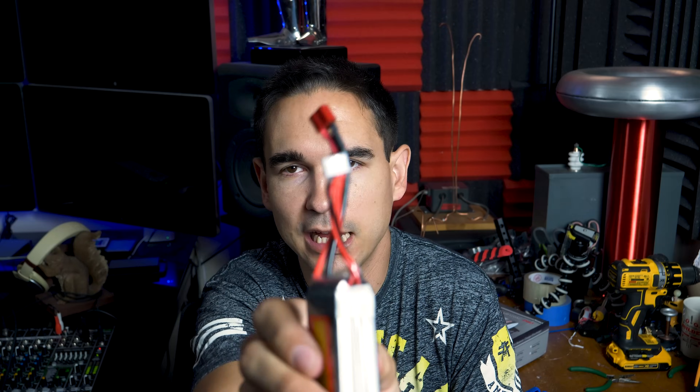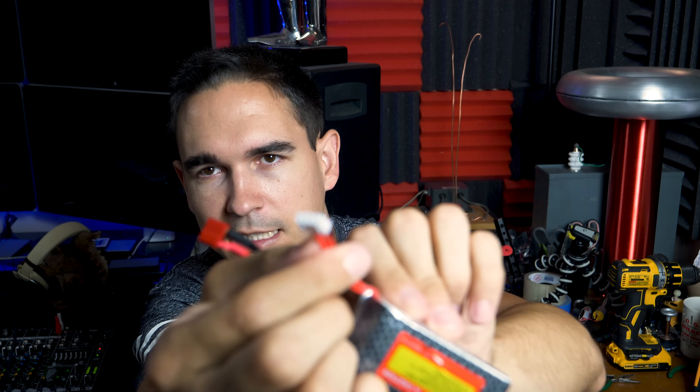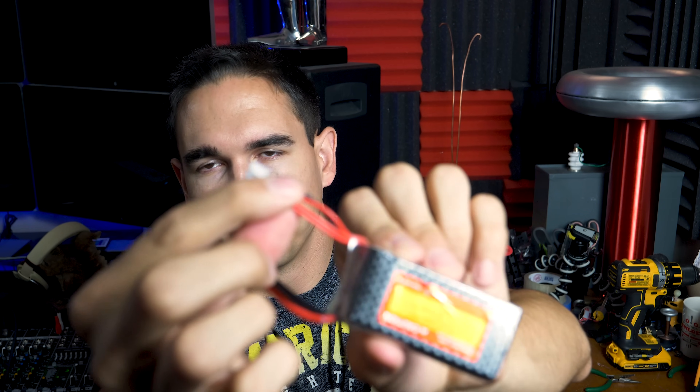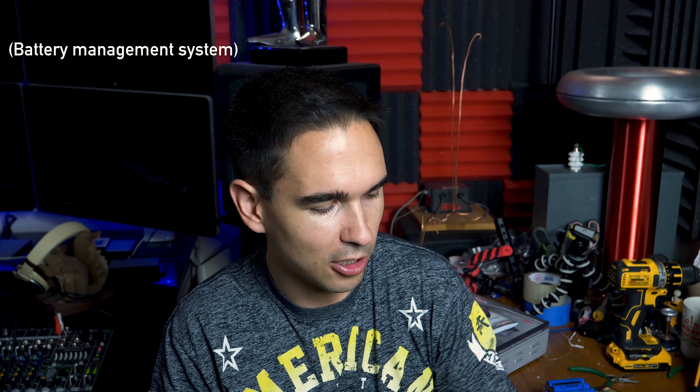You'll notice on most professional batteries that you buy, they usually have a little cable. It looks something like this, and that is the balance connector for balance charging. A lot of these bigger batteries usually have a BMS — a battery management supply or charging circuit. A BMS is a little battery protection circuit that makes sure it doesn't use too much voltage and it doesn't charge too quickly. But those things are problematic.